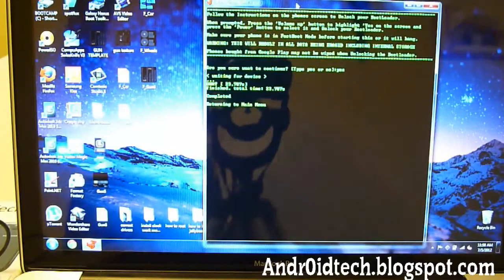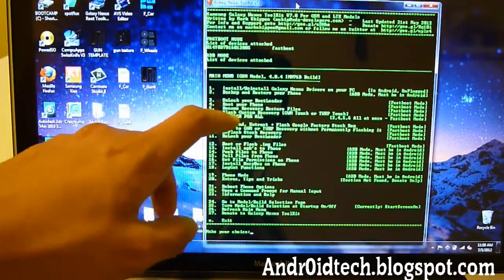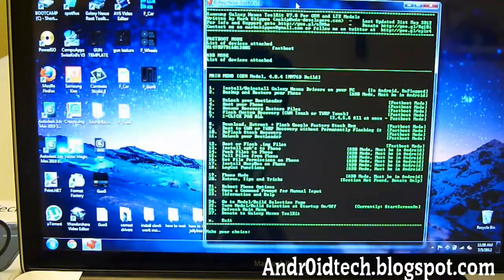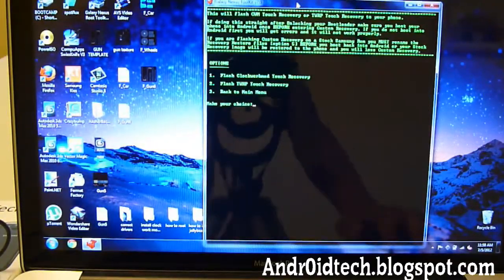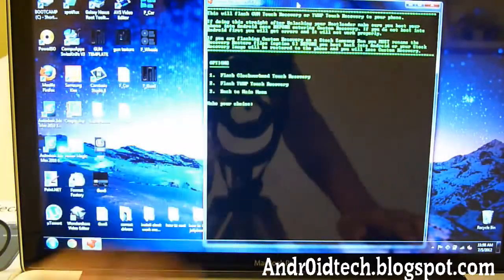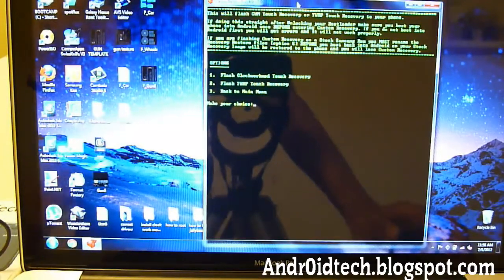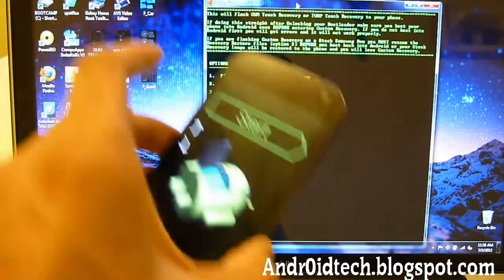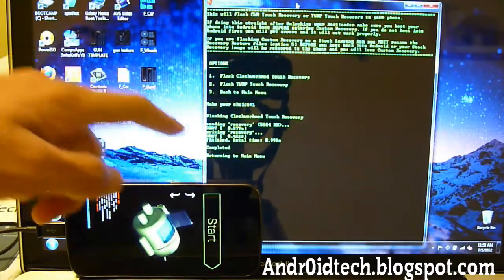It says returning to main menu — wait until it returns. Now we're going to install Clockwork Mod Recovery onto our phone. Go to option 6, which is Flash Custom Recovery — Clockwork Mod Touch or TWRP Touch. Choose 6 and Enter. It now gives you Flash Clockwork Mod Touch Recovery or Flash TWRP Touch Recovery. Choose option 1 — you'll get the exact same results and it's simpler. Press Enter. It says Flash Clockwork Mod Recovery and you can see on screen it's completed. Returning to main menu.